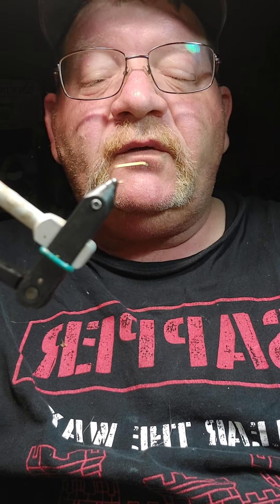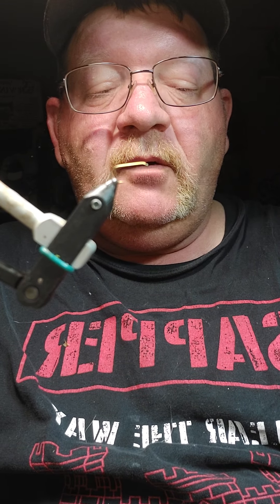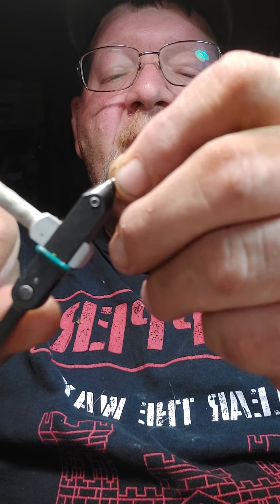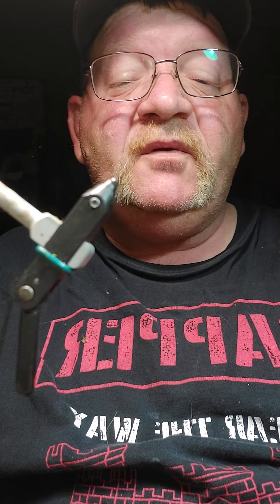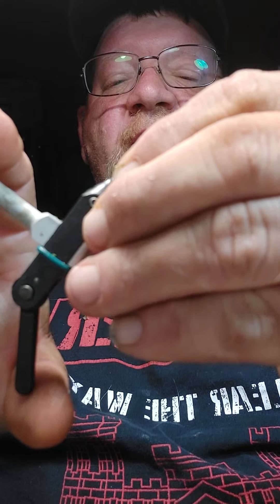This morning's tutorial is going to be on the Griffiths Gnat. This is a generic searching pattern — stands in for a lot of different stuff. A bunch of Tricos sitting on the water, a bunch of midges sitting on the water, or maybe a single midge. A lot of times the fish, when he's looking up, he's just looking for something to light on the water, and when it does, he'll come up and eat it. So this is a nice little searching pattern that stands in for a lot of different stuff.